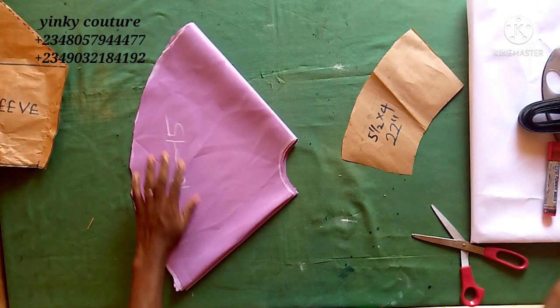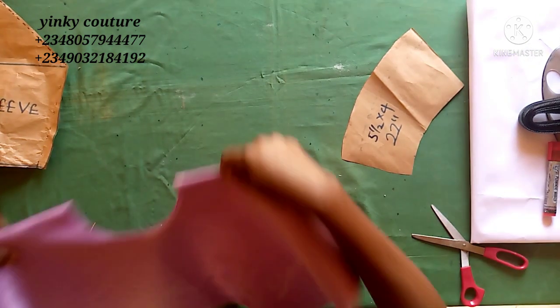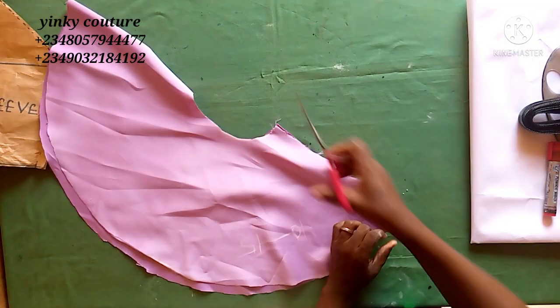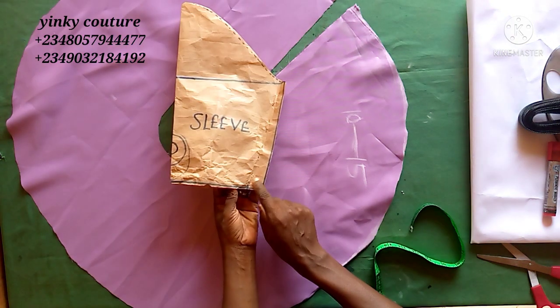I have a link on this channel on how to cut different degrees of flare using calculation or freehand — I advise you to watch it, it's a very good video. The next thing to do is to slit this out like so. After you have slitted it out, you have a complete circle.